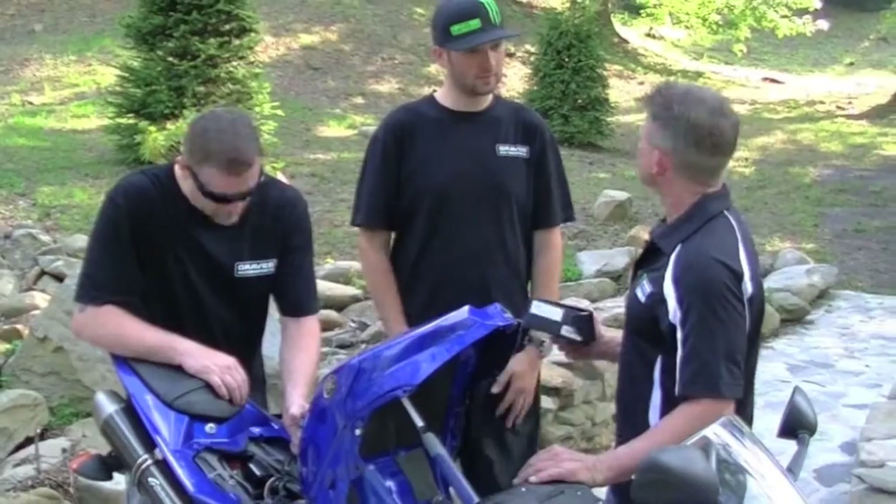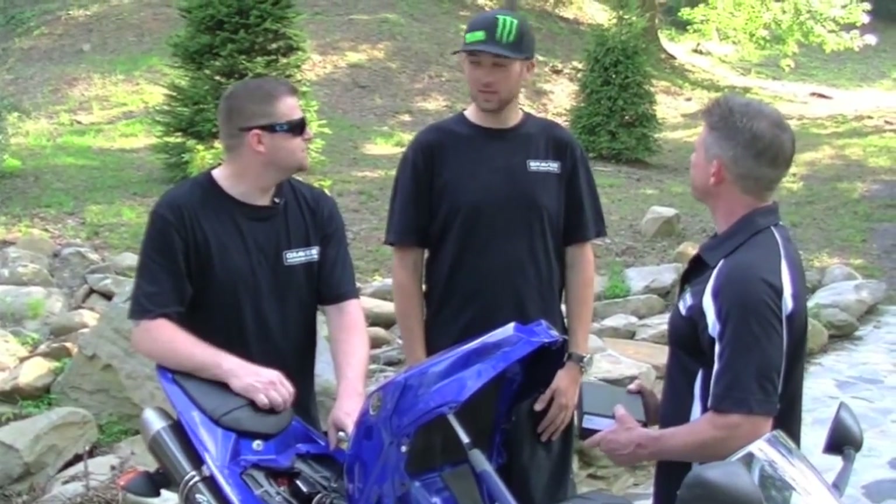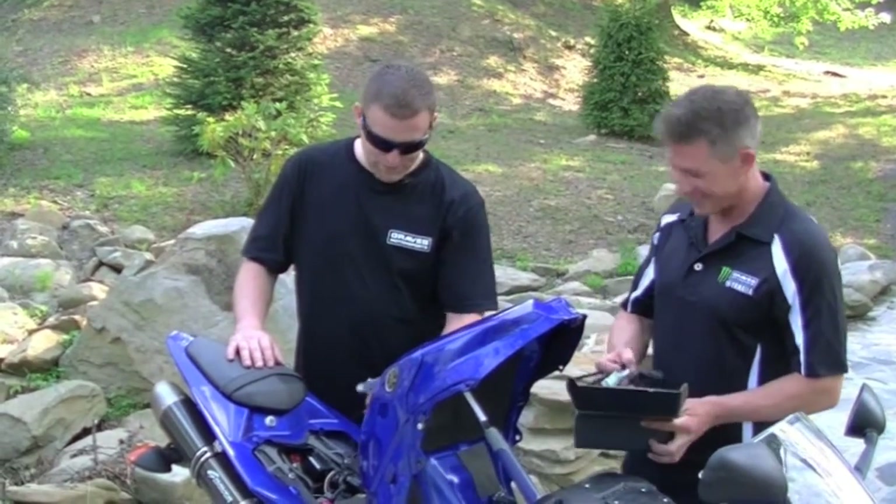Secondary fuel module. Thanks, Weston. Yeah, no problem, guys. You guys need me for anything else? I think we're good. Alright. We're ready to go.